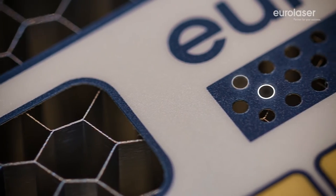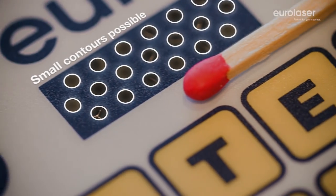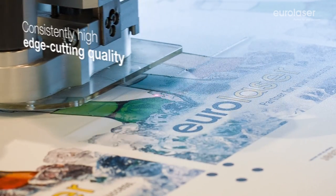The outstanding features of cutting with our CO2 laser system are precision and flexibility. Even the finest contours can be cut accurately down to the last detail.